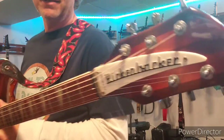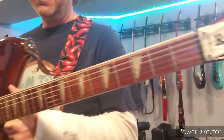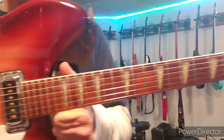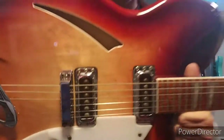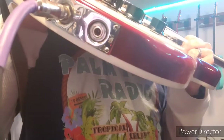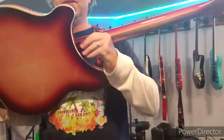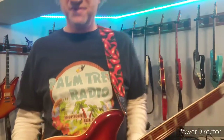It's a Rickenbacker - 1999 maybe is when I got it. It's the 360 fireglow, got that stereo jack they do, which I've never used. Here's the back of it - it's a good guitar.